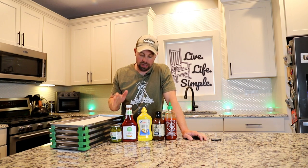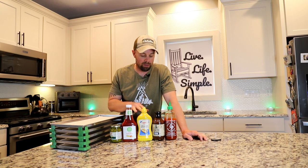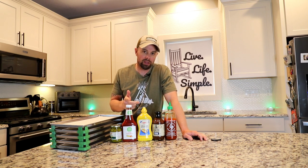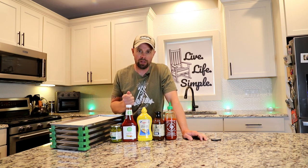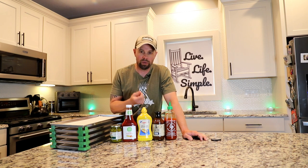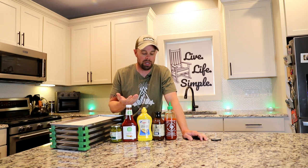I have never freeze dried any of these condiments by themselves. I have included a couple of them within a recipe that has freeze dried. But one thing I'm really concerned about today is that if you have a really high sugar content, I'm afraid it's going to turn into that syrupy consistency that just doesn't freeze dry well. If you've been freeze drying for a while, you know what I'm talking about.